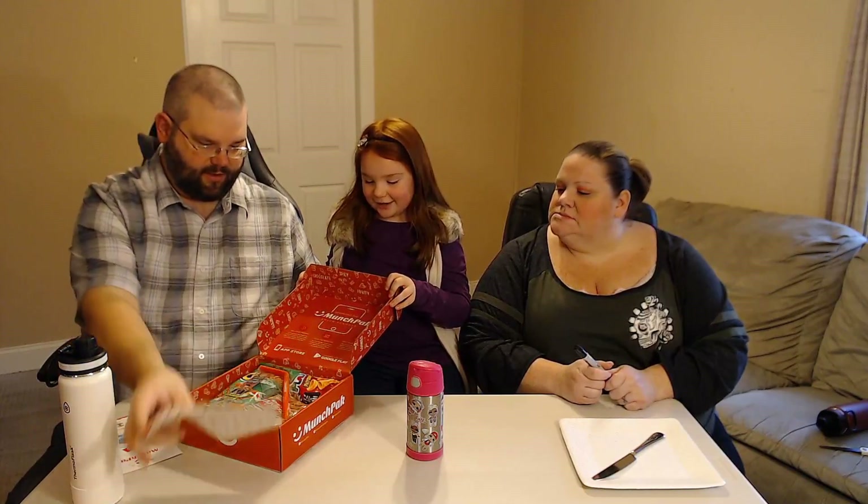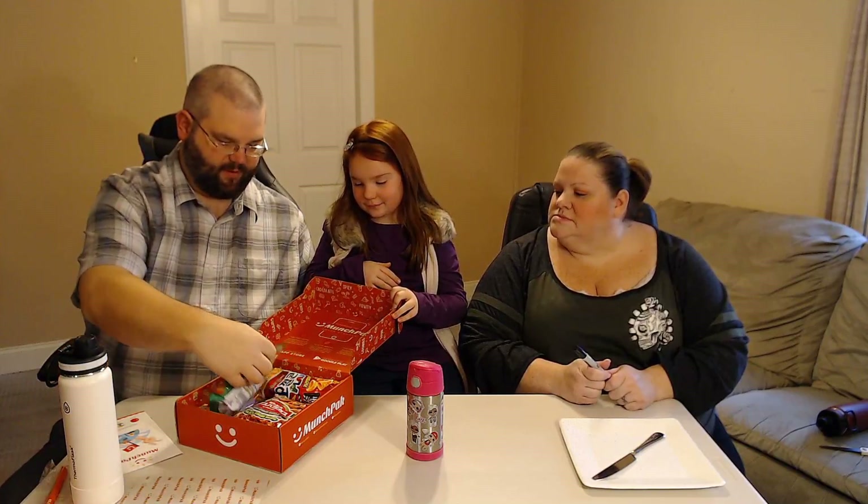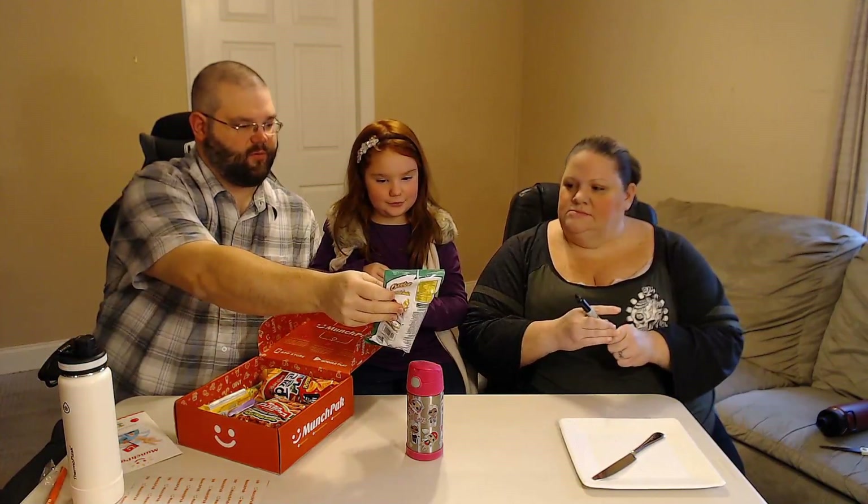Oh, we got a free bonus gift inside! Their message says: 'All of our gear is super exclusive — nothing is for sale. Munch Pack gear is reserved for our active loyal subscribers only. Thanks for being a loyal customer.' We got a Munch Pack reusable straw as the bonus item!